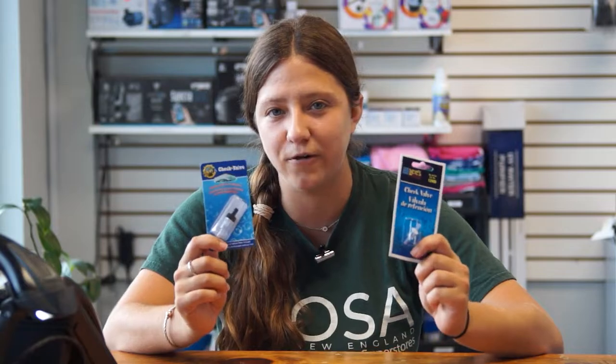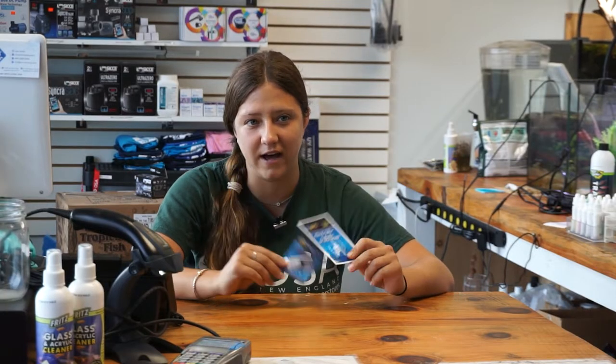Today I'm going to be talking to you about one of the most underrated products that we sell, in my opinion, and that is the check valve, especially these smaller check valves. A check valve is a valve that only allows water or air to flow in one direction.